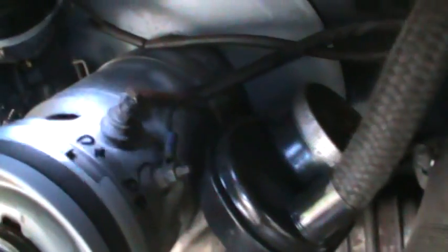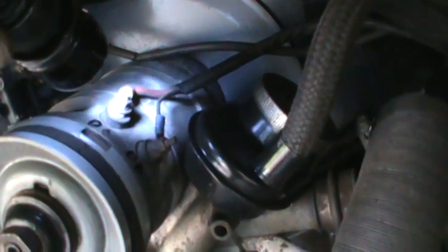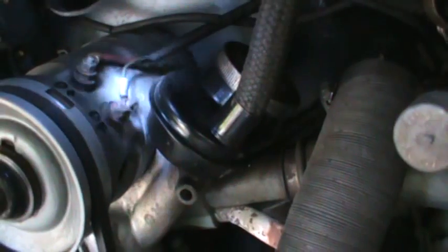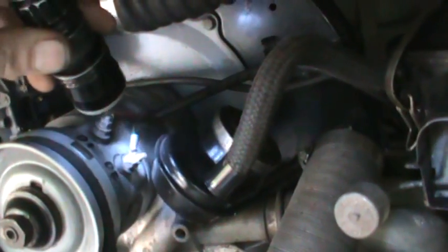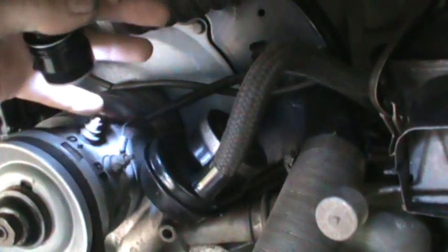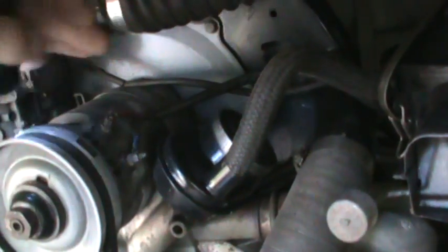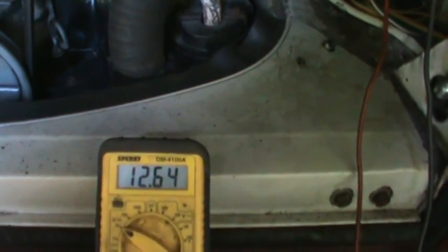On the generator itself I've marked the terminals with a sharpie so you can see them better. You have D+ and DF. D+ is basically a switched circuit that connects directly to your battery to charge it back up. DF is your field — this is what the regulator tells the generator to do. The more it goes to ground, the more it tells the generator to put out. We're going to disconnect both wires, run a jumper from DF to ground on the generator body, put the meter's hot lead on D+ and ground the other end, then rev it up. We're looking for roughly 35 volts at about 3,000 RPM.